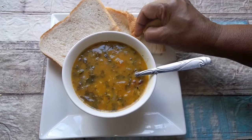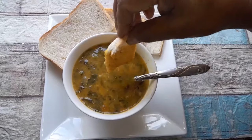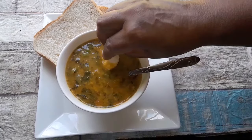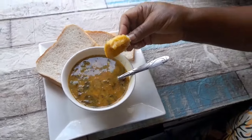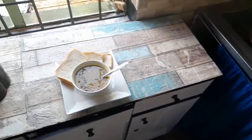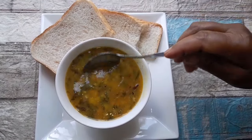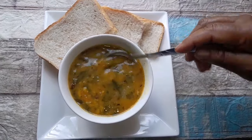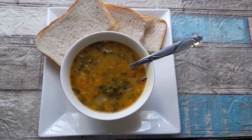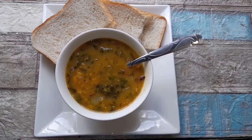You can have it with bread — dip with bread, or roti, or rice, or mielie rice. It's very, very tasty, guys. Very tasty sourdough. That's how you cook it. Thank you guys for watching. Enjoy it and please share it.